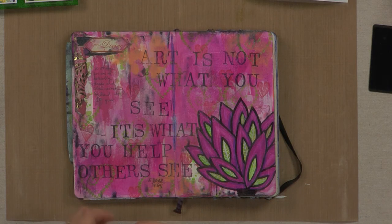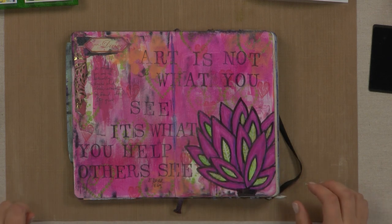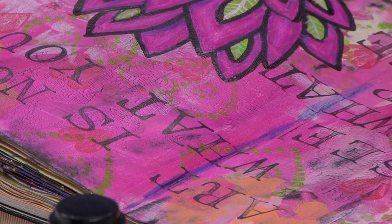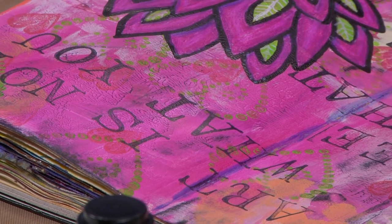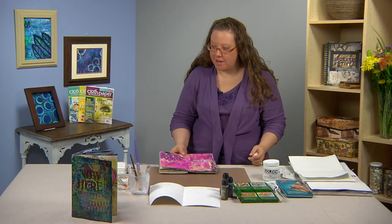So this is a finished page. We are going to be using some inktense blocks, which I love, for the next step in the background. Here we used some acrylic paint and then I just put a little black ink pad on it, some direct to paper to get the peaks to show up a little bit more. So we're going to go right into the inktense blocks.